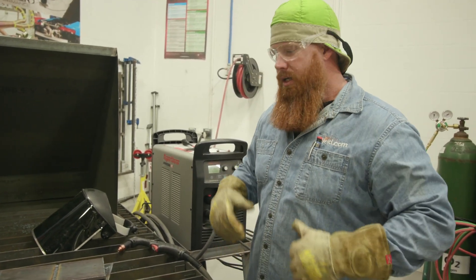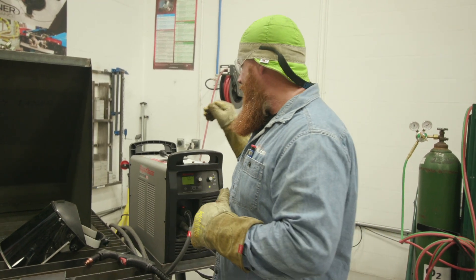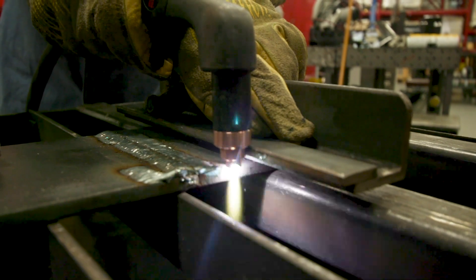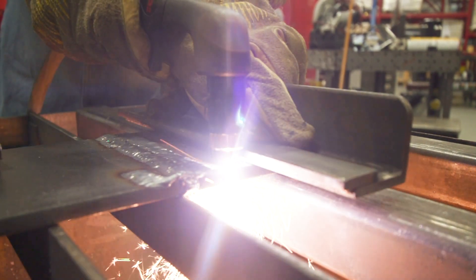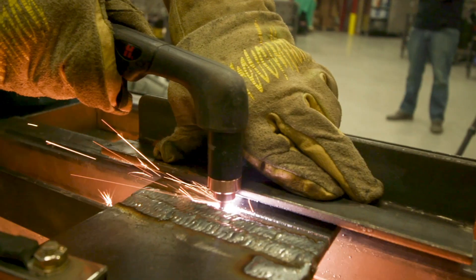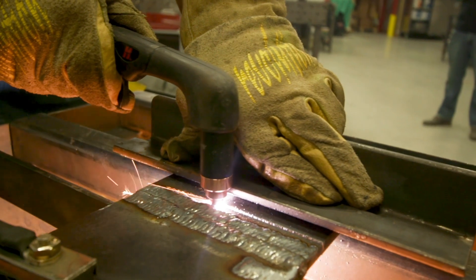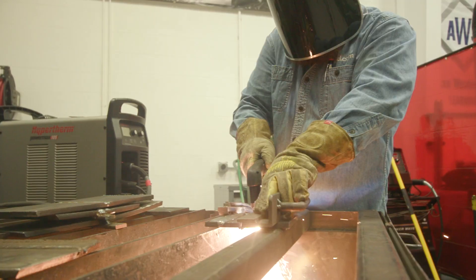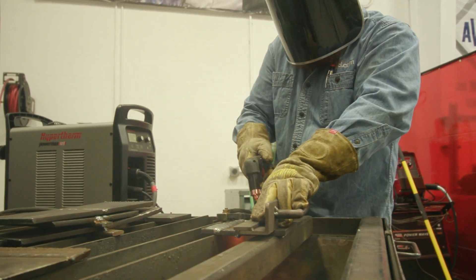We're going to use gas shielded flux core wire, but before we get to that, we're going to go ahead and take our Powermax 105 and cut up some of these coupons. We do a lot of different videos over here as well as some practicing and demonstrations, so we try to reclaim the material as much as possible. We're going to fire this up and make some cuts and build a couple of new coupons.